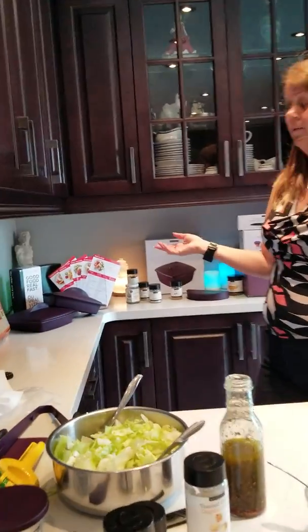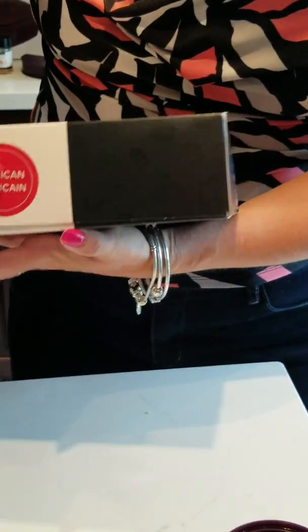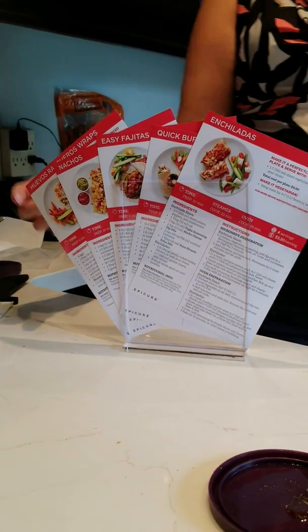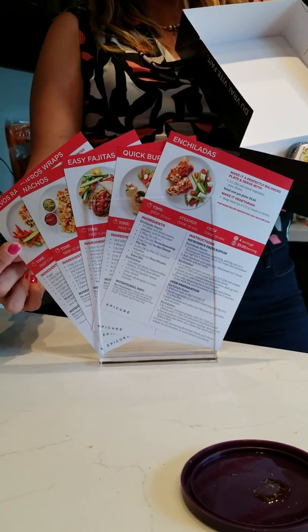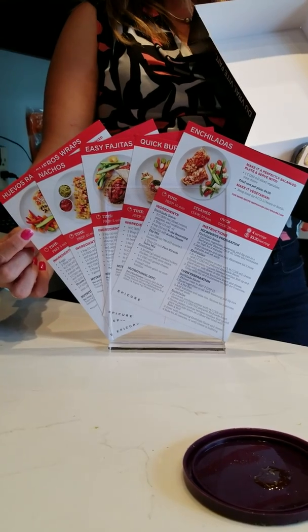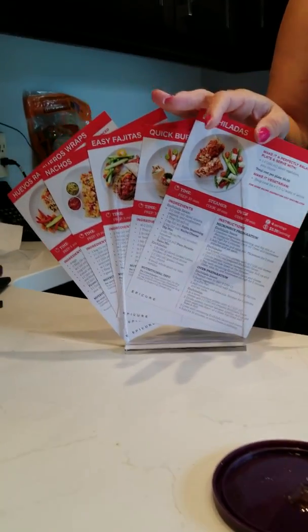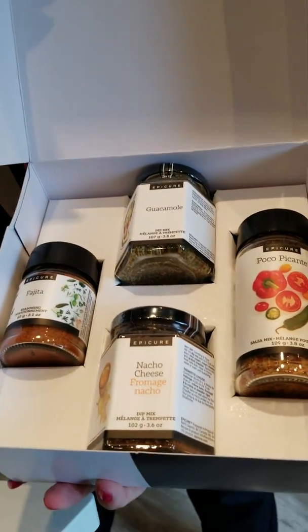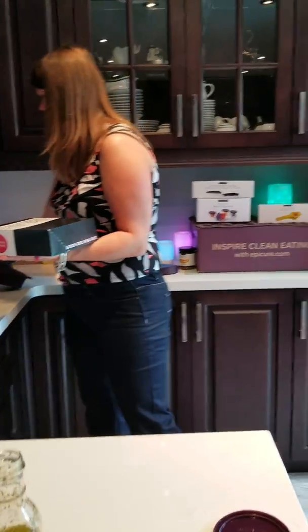Epicure also has Good Food Real Fast kits, where you can get a full meal kit. This one happens to be the Mexican kit, and it comes with a whole bunch of recipe cards so you can make Mexican meals in minutes for your family. The great part is it even tells you the price per serving — if you want to make huevos rancheros, it's only going to cost you $3.15 per serving, with five minutes prep time and four to six minutes cook time, making four portions. If you go on the Epicure website, there are hundreds and hundreds of recipes, and you can get those kits — they're only around $30 and will make a whole lot of meals for you.